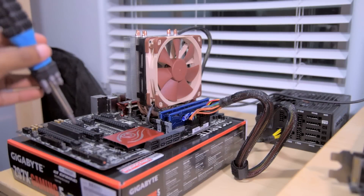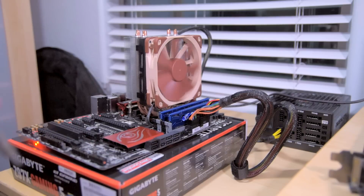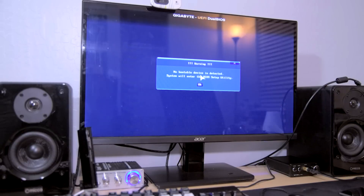Before we get started on this build, the first thing I want to do is make sure my hardware works. So I decided to throw my motherboard and CPU together on a box with a CPU cooler I had laying around, to make sure that the system posts. This combo you guys see on the screen — super quiet, highly recommended. And it looks like it does post successfully, so now we can officially get started with the build.